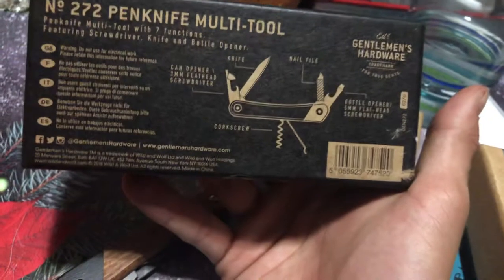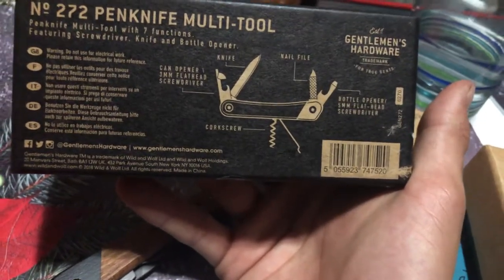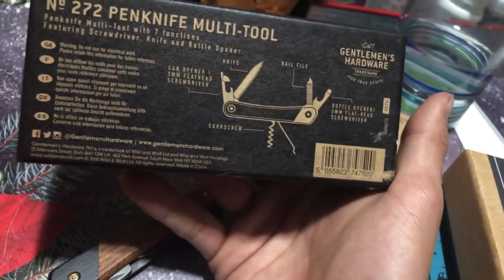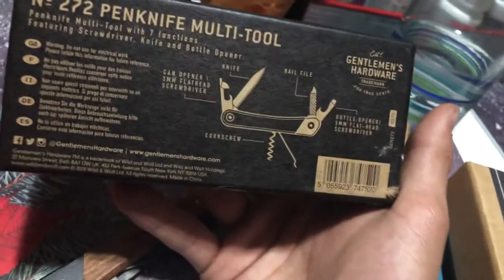On the back it says it has a can opener, 3mm flathead screwdriver, a knife corkscrew, nail file bottle opener, and 5mm flathead screwdriver.